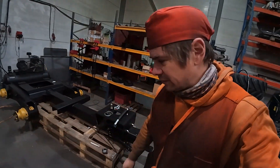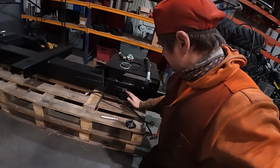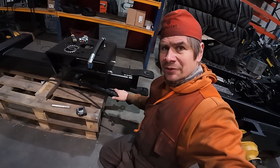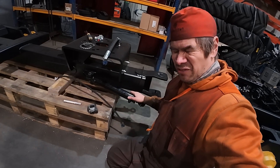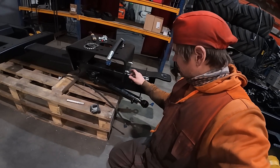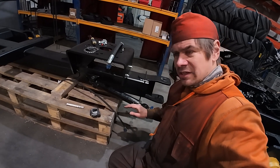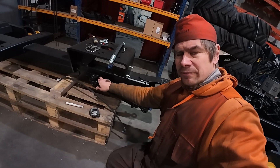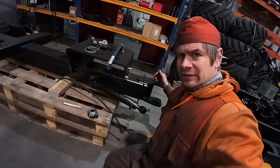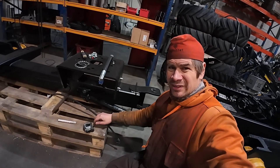These cylinders over here — I placed them, and what I actually already did is set up the couplings. How the steering works is that at the same time, on one side you are pushing and on the other side you are pulling.